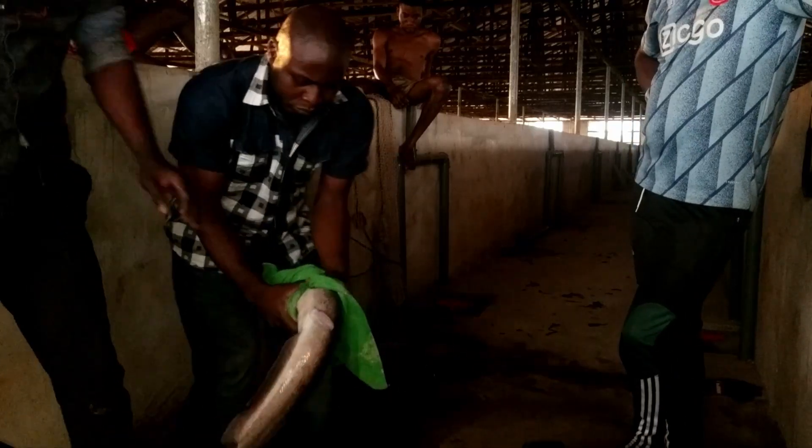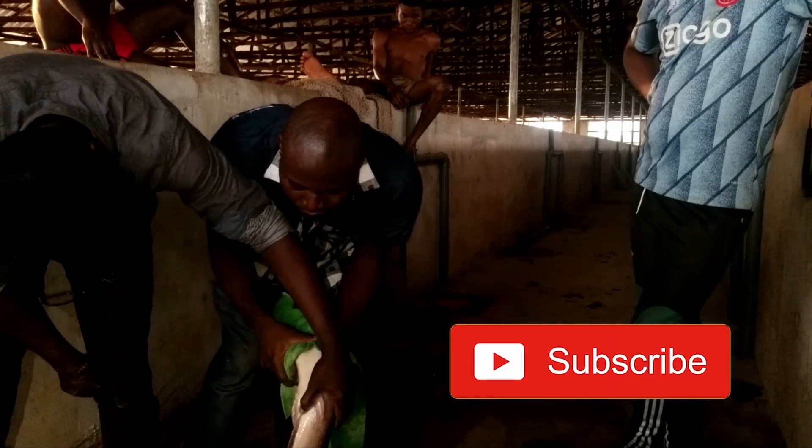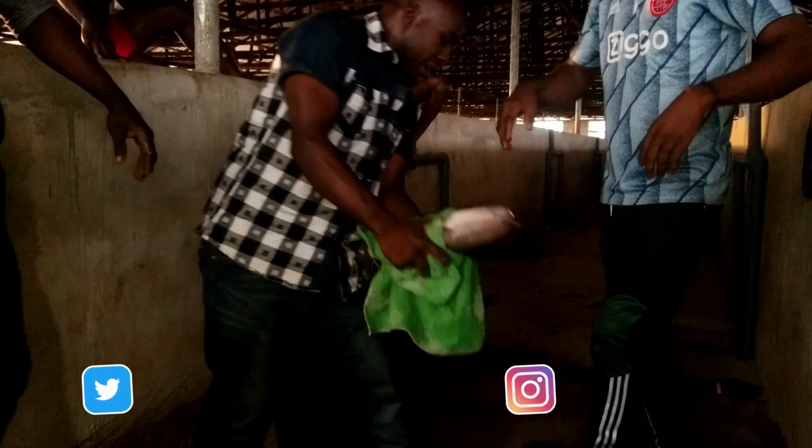Hello guys, welcome back to my YouTube channel. My name is Daniel. If you are just coming across this channel, I talk about agricultural opportunities and other business opportunities in Nigeria and the world in general.